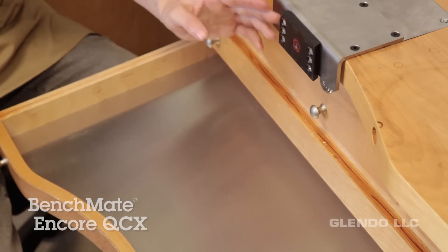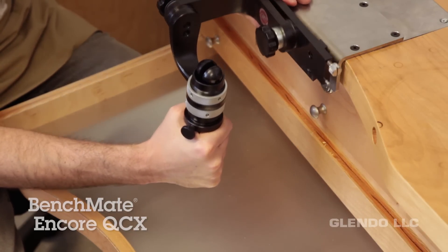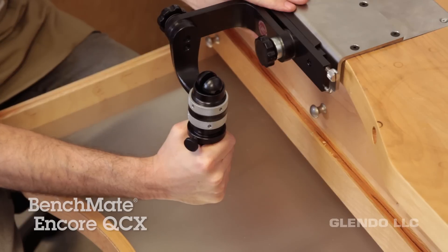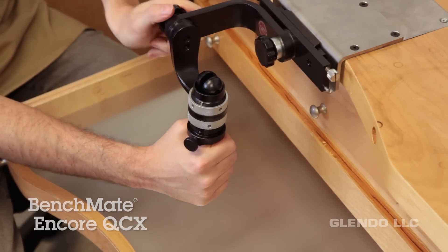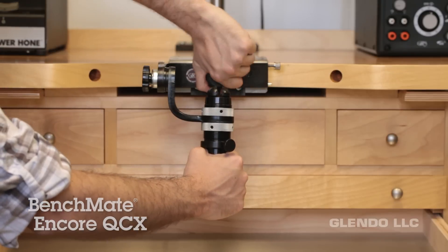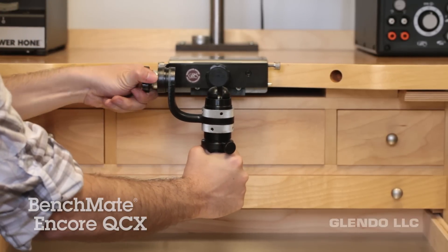Once the plate is attached to your bench, slide the BenchMate onto the plate and pull it down just enough to lock it in place. You don't want this part to be loose. This model adjusts with a couple of knobs that allow it to move freely and be positioned for different types of work, such as stone setting and hand engraving.